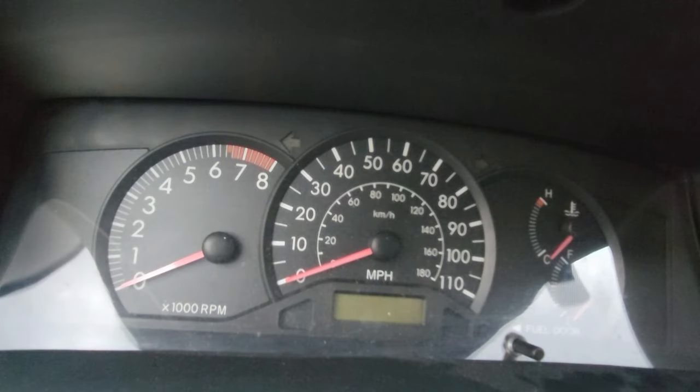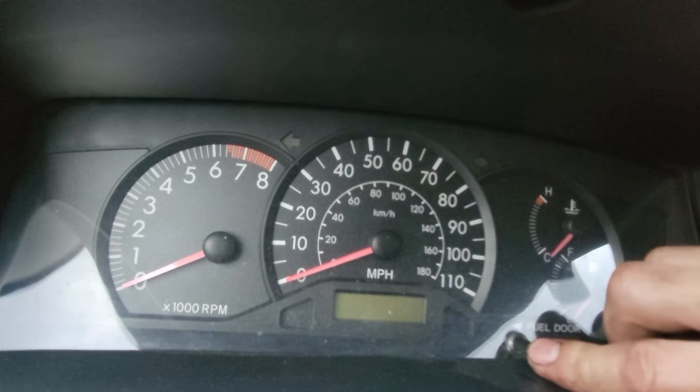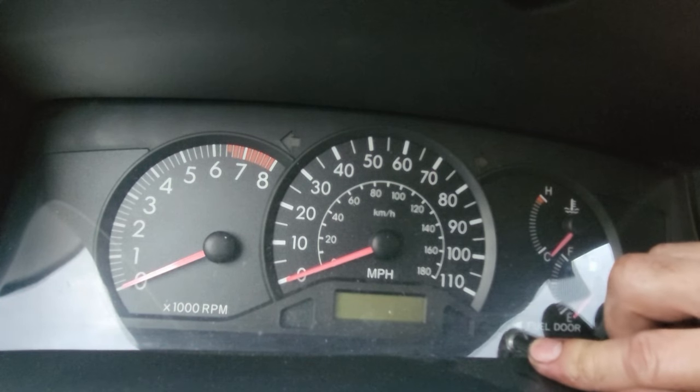Then we're going to turn the car off — that's the two clicks. We're going to hold this trip button down, push the brake, and hold it.